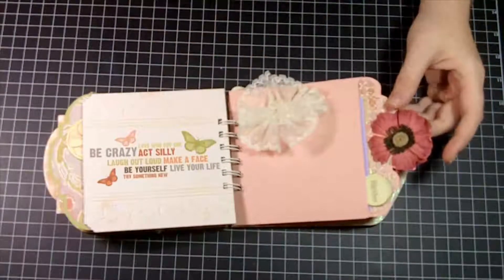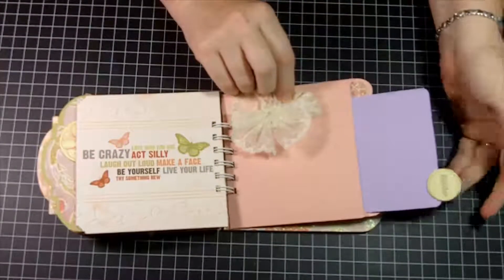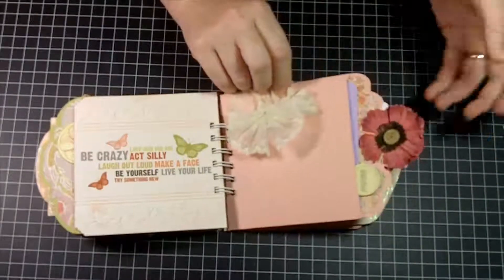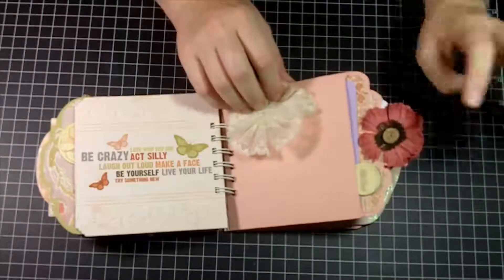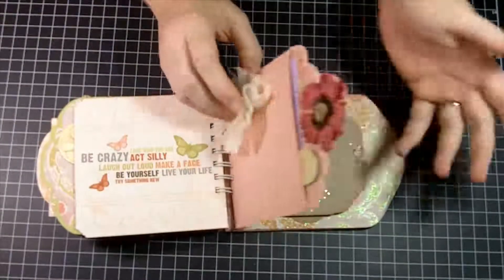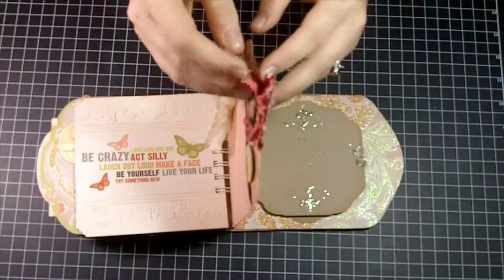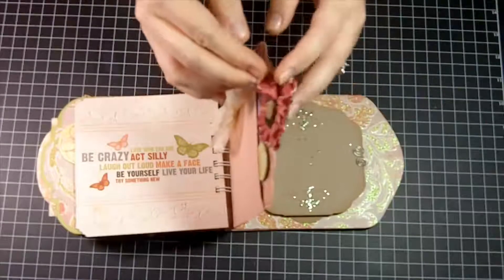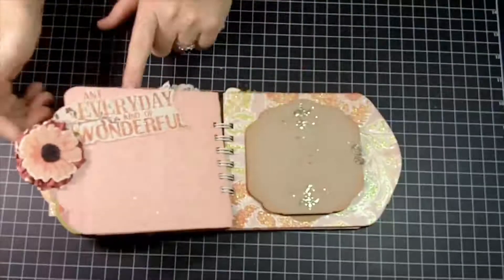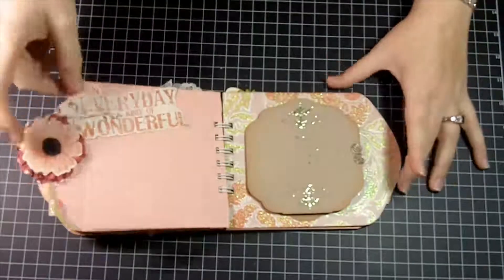Here is another envelope — I folded up some lace — and I have a tag inside, plus one of those chipboard stickers. I had this really great layered flower but I didn't want the whole flower on just one side — I wanted it to show through on both sides. I slid the two layers so that the piece of the envelope is actually fitting between the two layers, giving you one little layer of the flower on top and one on the back. Then I added another coordinating chipboard piece and put some microbeads on top.